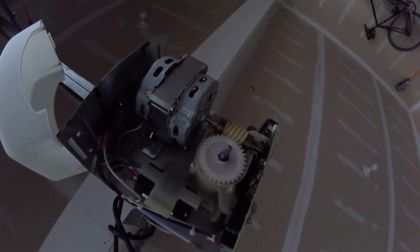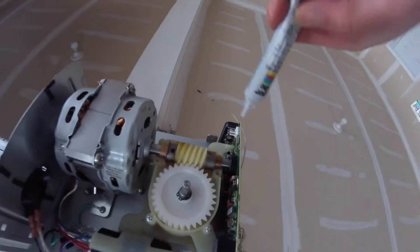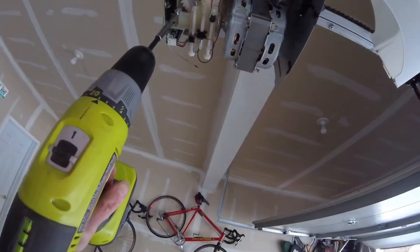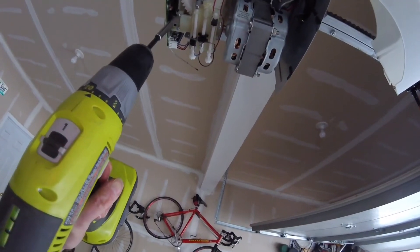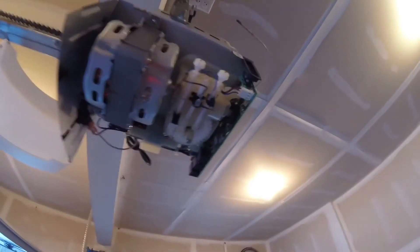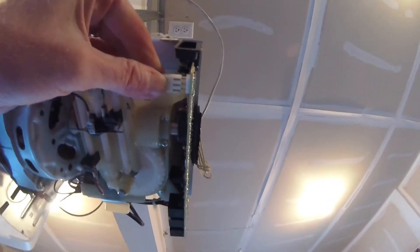The limiting assembly goes back on. We're going to add a little synthetic grease to the wheel to keep everything going really smooth — just squirt this in here. We've got the limiting assembly back on. Don't forget you want to plug your limiting assembly back in so it gets power. Reattach the emergency relief.